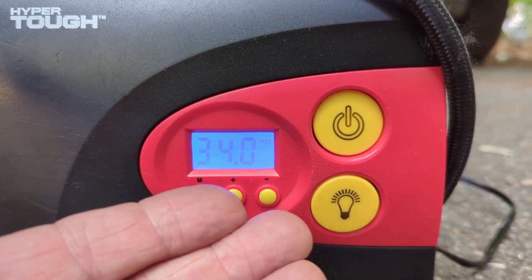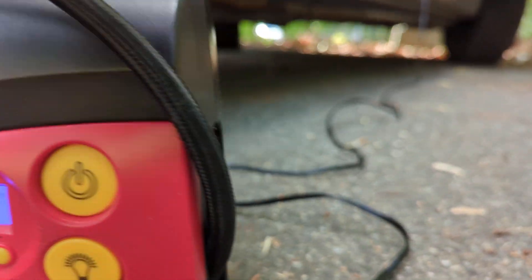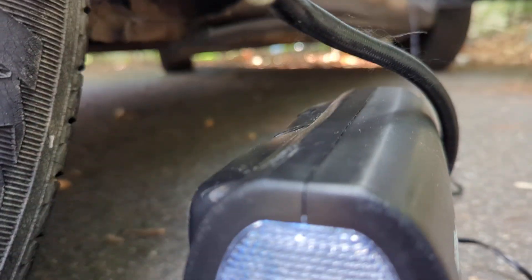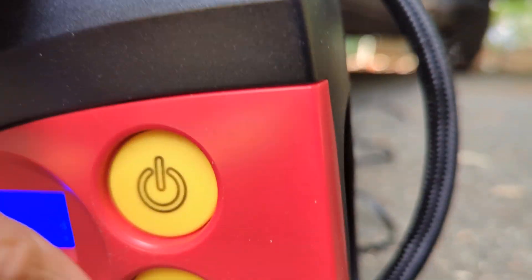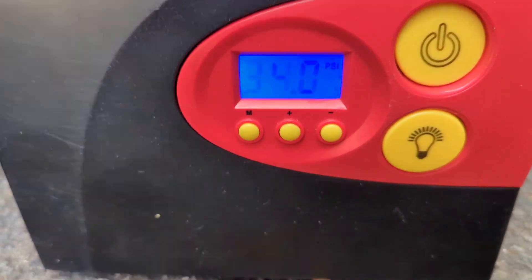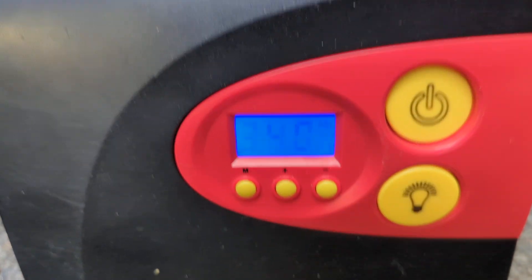Basically, it's good to go. On this repair, the light is still working because the other switch works fine for the light. This looks like it's ready to go back to the customer.